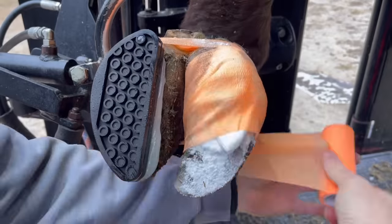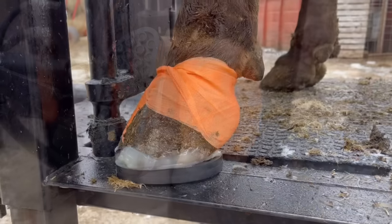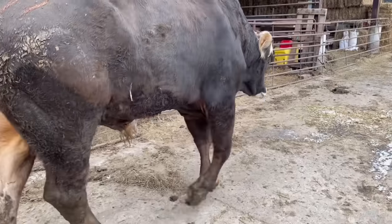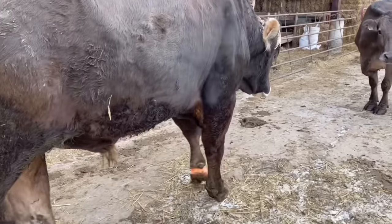We got him fixed up. You can see that extra large block takes up that whole claw, but he's off and walking — a little slow, but he's on the mend. As always guys, thanks for watching and we'll see you all on the next one.